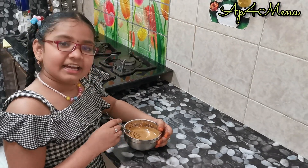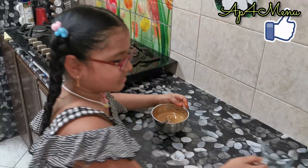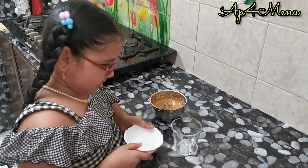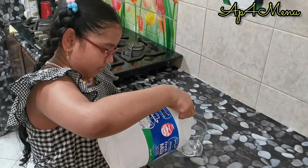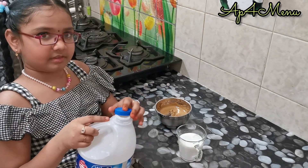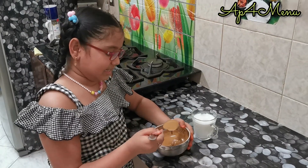After we get a smooth creamy texture like this, take a glass and fill it with two ice cubes, then put half a cup of milk, and now add the coffee cream into the milk.